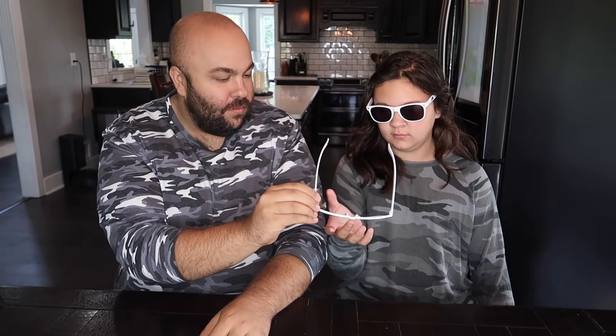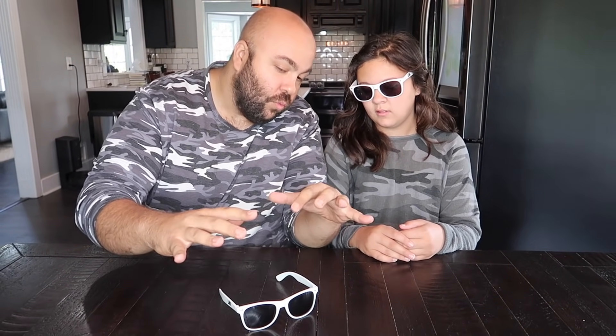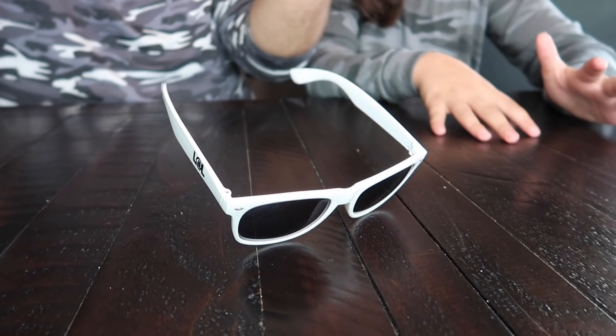I have a cool trick to show you with my sunglasses. Did you know that my sunglasses — I wear them in every video — they actually have magic powers? They really do. Check this out. Normal pair, standard L.A. sunglasses. I'm going to take them and set them down on the table just like this. Watch the glasses. If I just kind of concentrate on them, look what happens — they raise just like that.